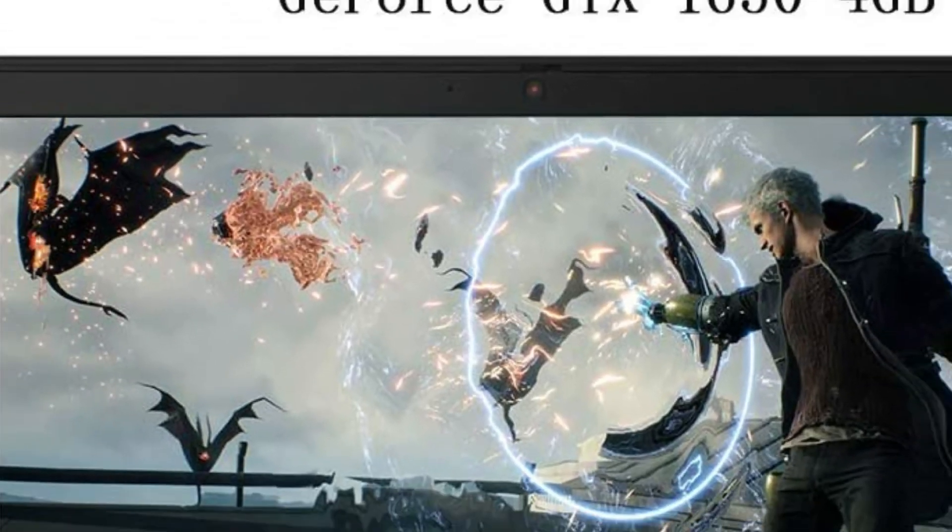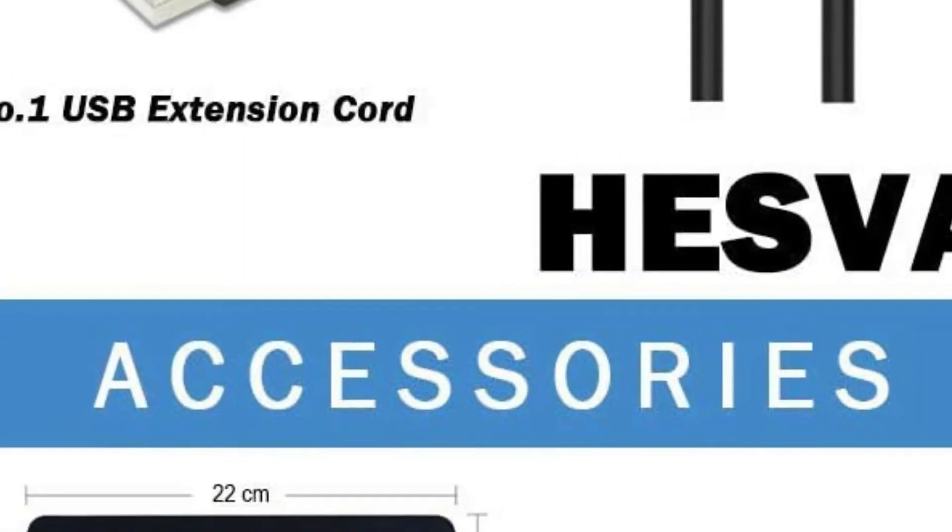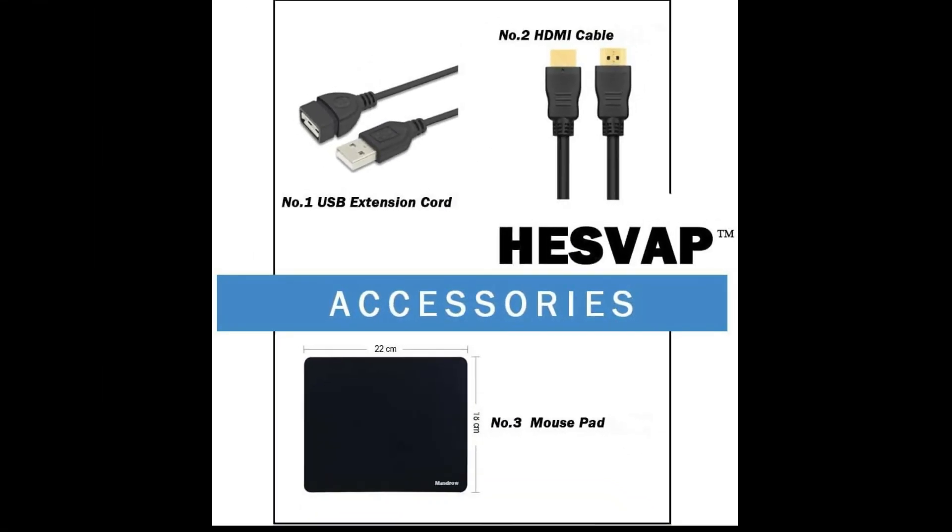Another day, another Lenovo IdeaPad L340 on board. This is the last one for now. More specifically, it is the IdeaPad L340 Gaming 17 inches — the bigger brother of a laptop we showed you yesterday.